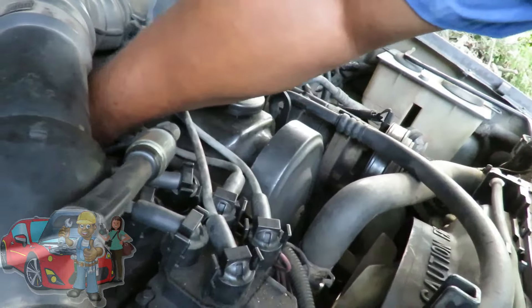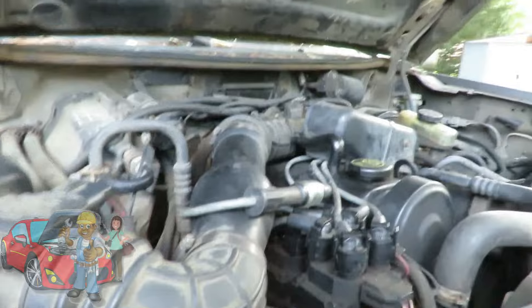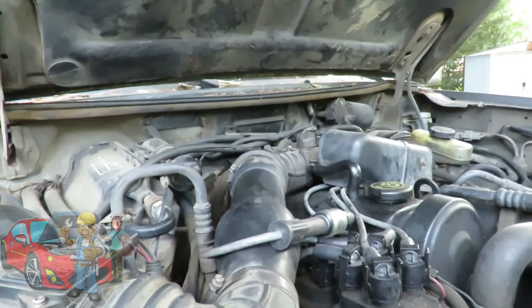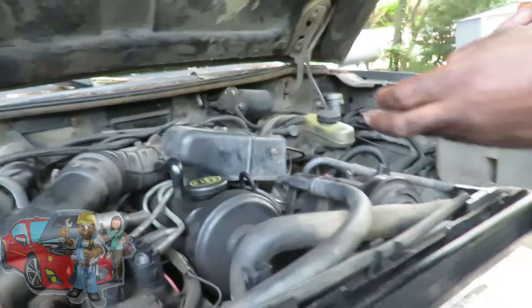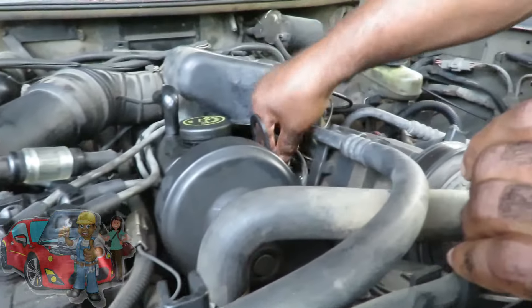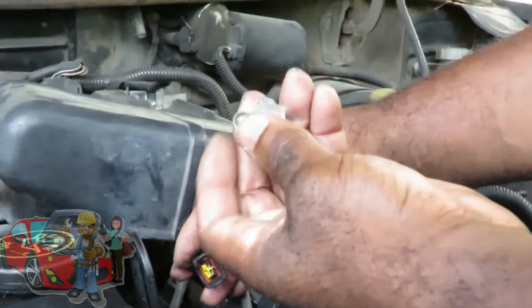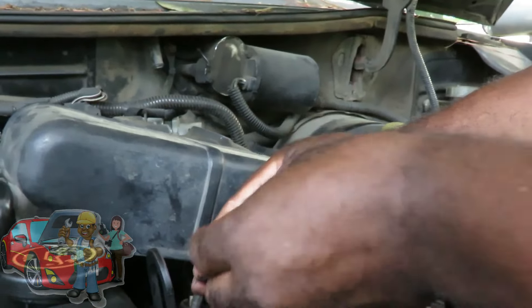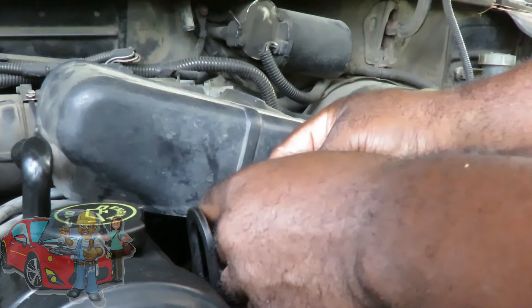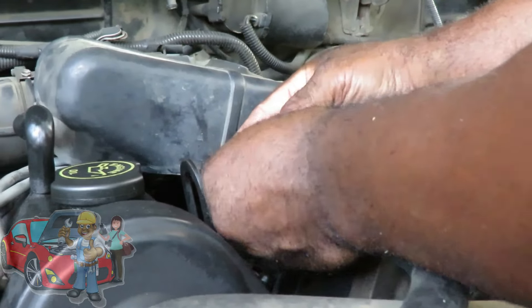Even if you have ignition coils — coil on plug — you can actually still use that as long as that harness is long enough to come out there. We're gonna go over here. Here's one of our fuel injectors. We're gonna reach down there and unplug it. And here's our noid lights. These noid lights will flash as long as the computer is sending the signal through there. So what we gotta do is connect that.